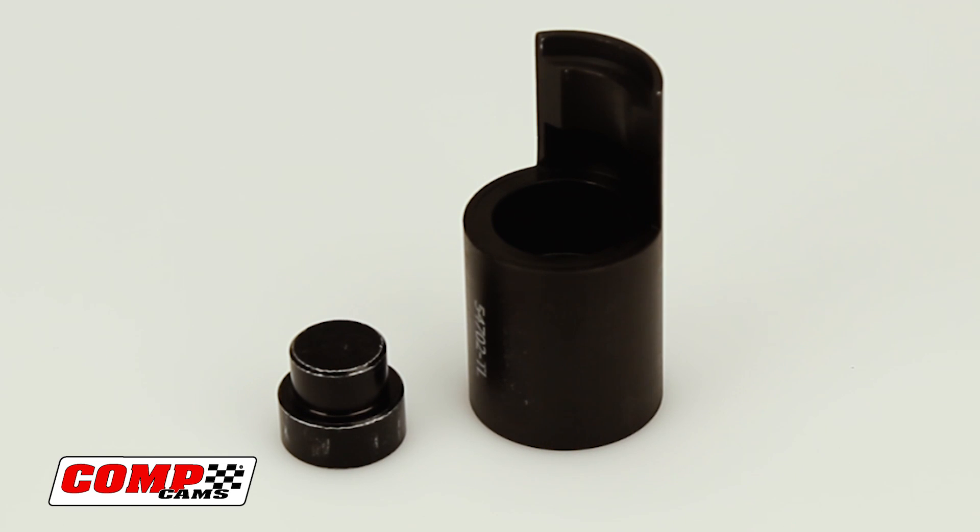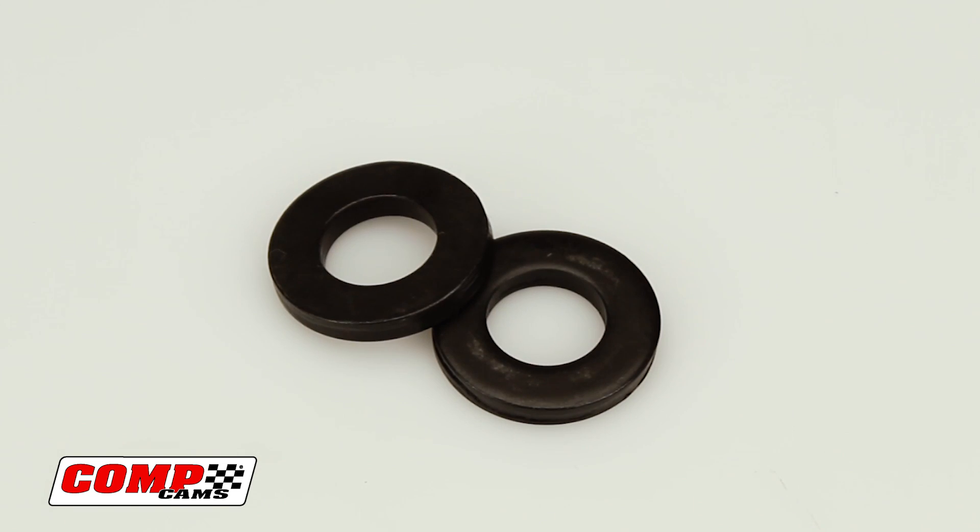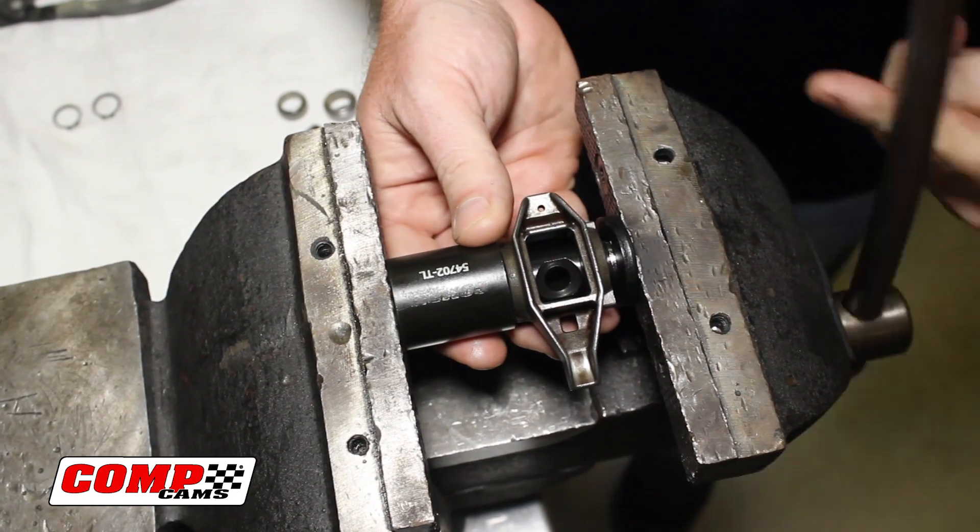It comes with a magnetic installation tool for an easy one-handed install, and the tool works great in an arbor press, vise, or C-clamp.